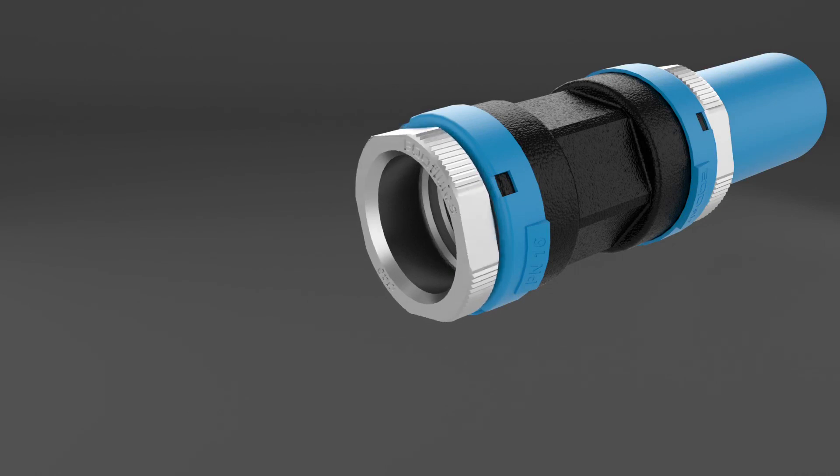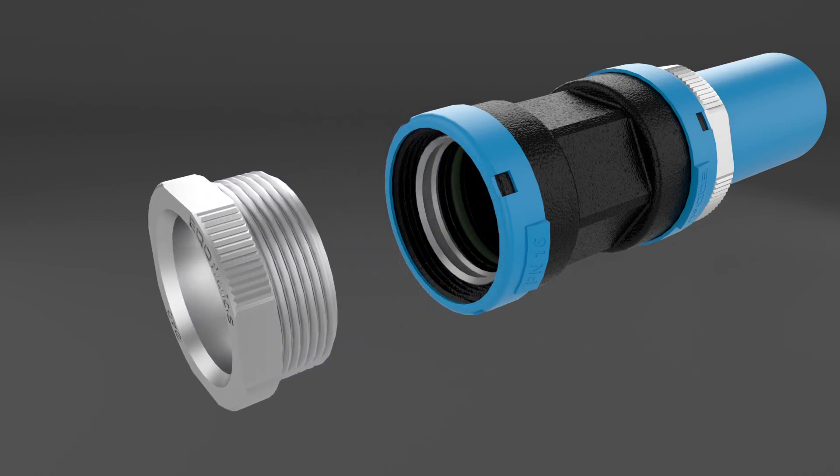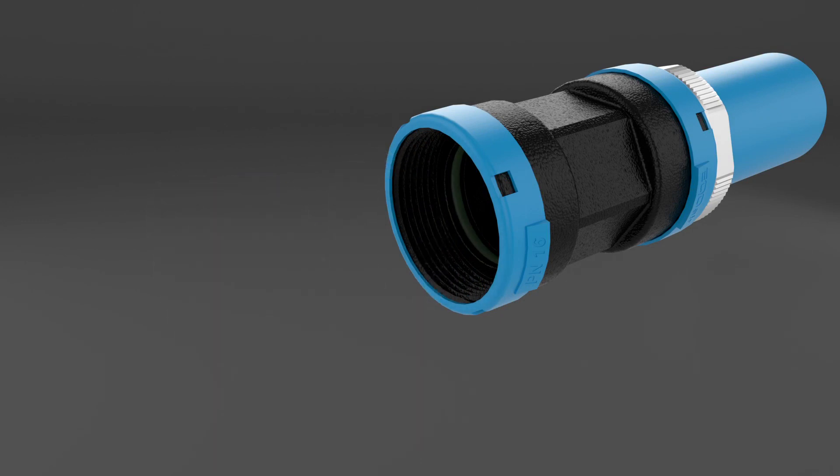To transform it into a male or female threaded outlet, just untighten the nut, remove the clamp ring and tighten the adapter.